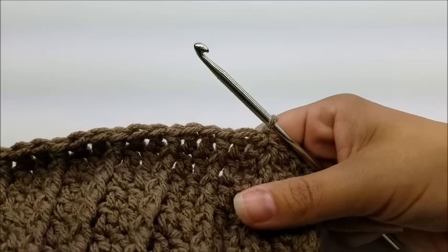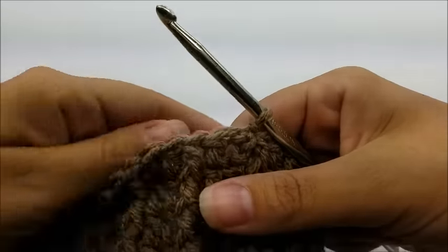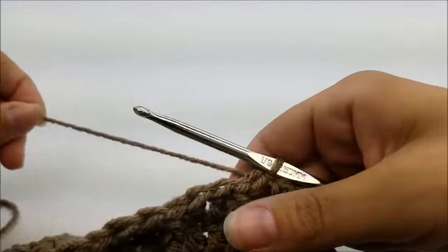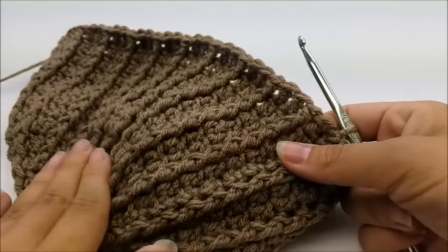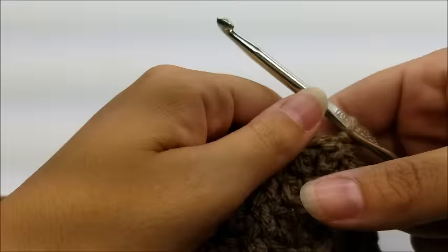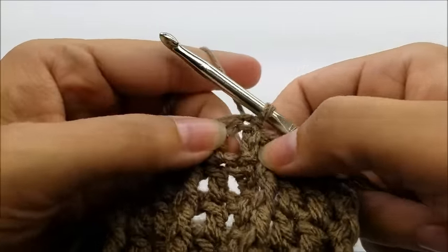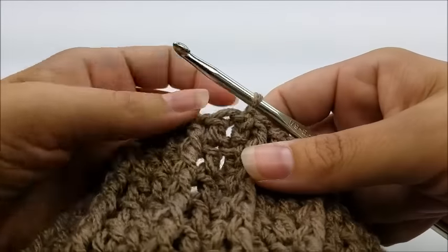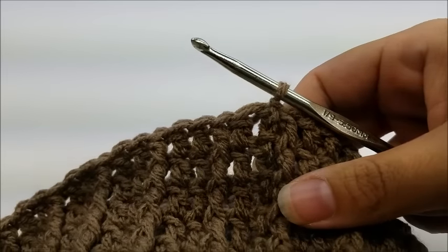After round seven you should still have 72 stitches. Repeat round seven until you get a total of 14 rounds starting from the beginning. End round 14 by slip stitching into your beginning chain three. Now we're going to make the eye hole — round 15 is the eye opening.